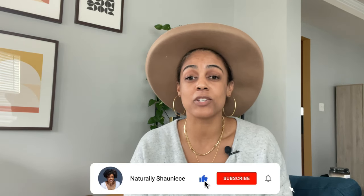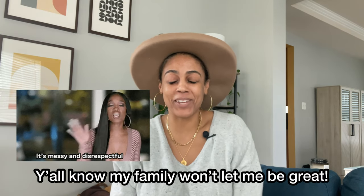Before we get into the video, my family is at home — if you hear noises, people walking around and talking, it's just my family. You know, what's a Naturally Shanice video without the interruptions of my family? Anyhow...